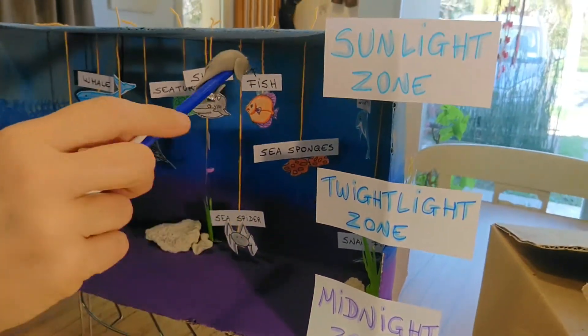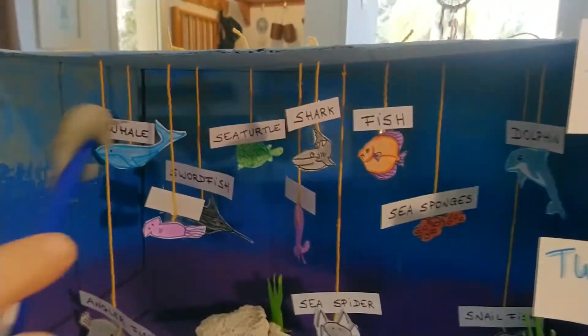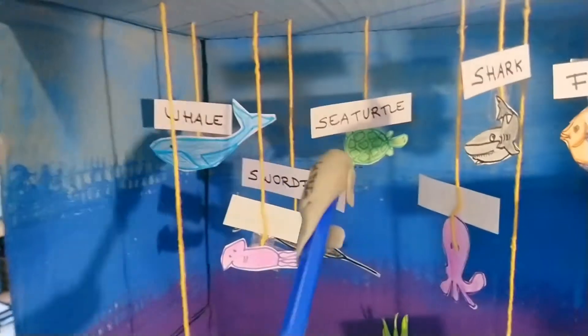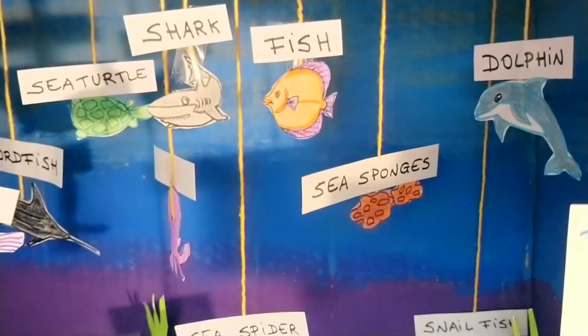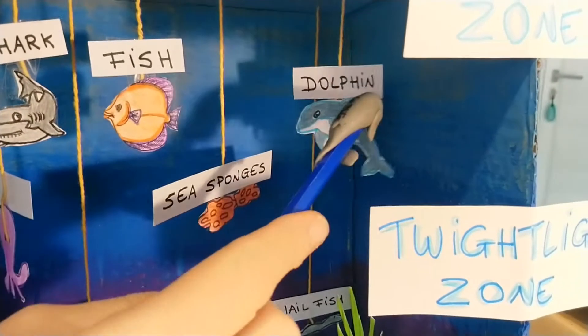The Sunlight Zone is the furthest a human being can get. And there you find a whale, a sea turtle, a shark, a fish, and a dolphin.